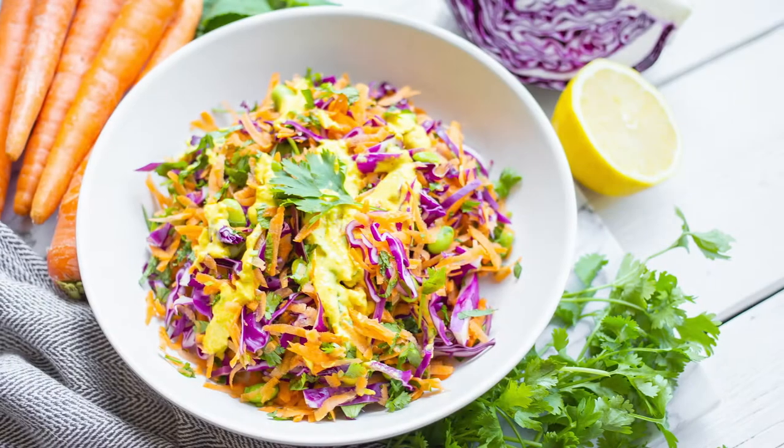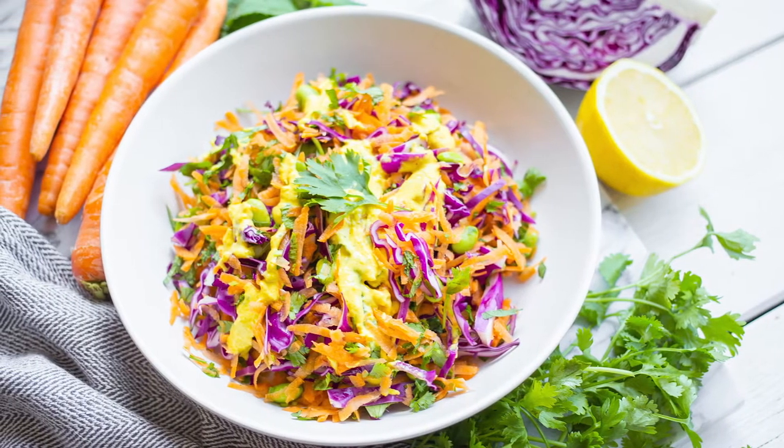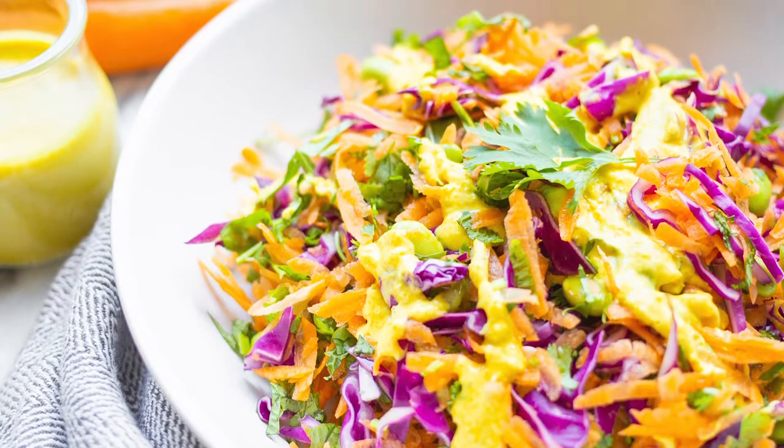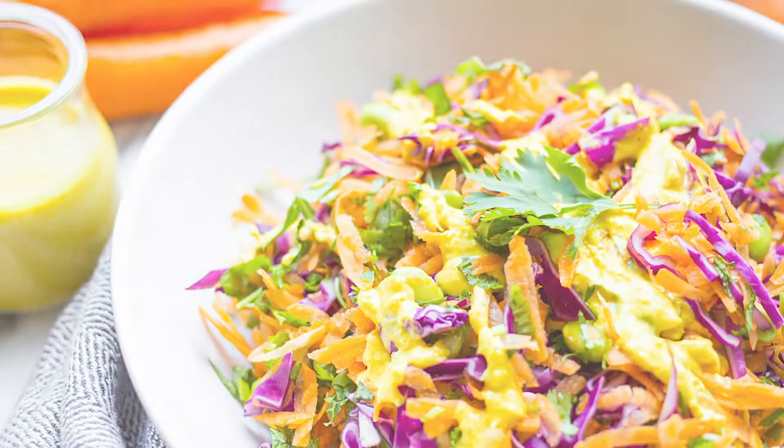Hi, I'm Shehzadi Devji, Registered Dietitian and Produce Made Simple Ambassador, and today I'm so excited to show you how to make my vegan raw carrot salad recipe using Ontario carrots. It's really rainbow on your plate. It's absolutely delicious and it's doused in a creamy, dreamy turmeric dressing, which I'm also going to show you how to make. Let's get started.